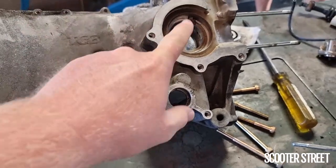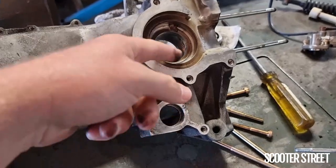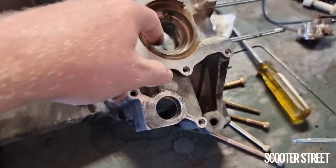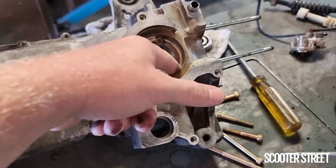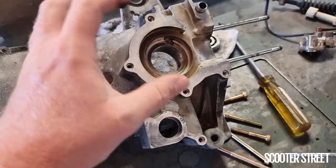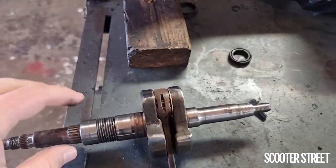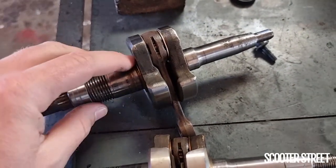When you get to a situation like this where it's spun on the inside of the casing, depending on how bad it is, sometimes you can rough up the inside of the casing so that the bearing wants to seat more nicely — it's not two really nice smooth surfaces wanting to move around. Rough it up a little bit so the bearing is more inclined to stay. When it's spun on the actual crankshaft, your only option is to replace the crankshaft — there's really nothing you can do with that one.